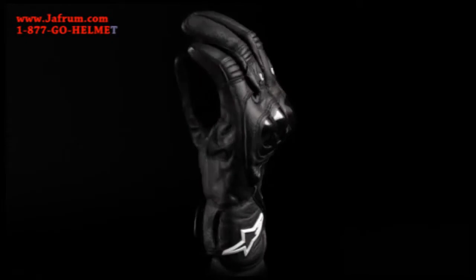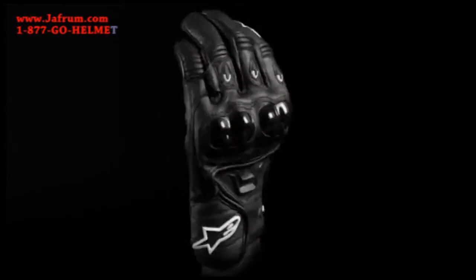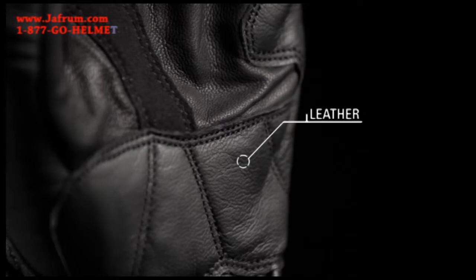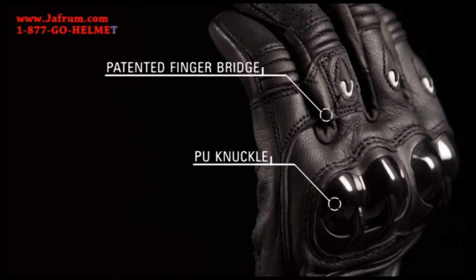Keep a handle on things when surfing the city streets with the Alpinestars Octane S-Moto Glove. The full grain leather construction is lightweight, durable, and gives the rider enhanced feel of the controls. PU knuckle protection and a patented finger bridge provides superior impact protection and separation resistance.